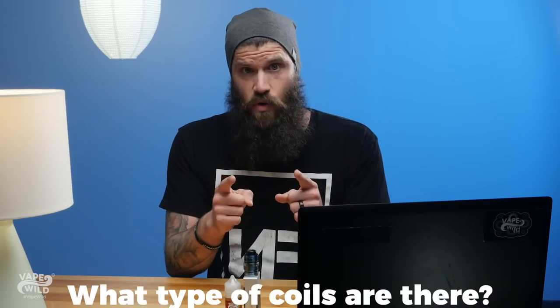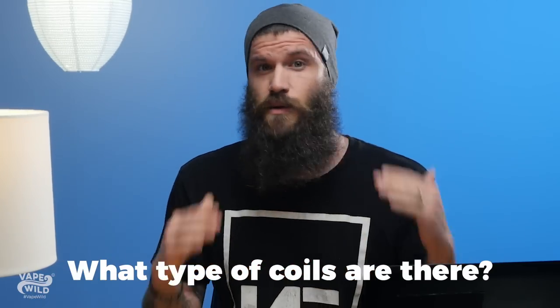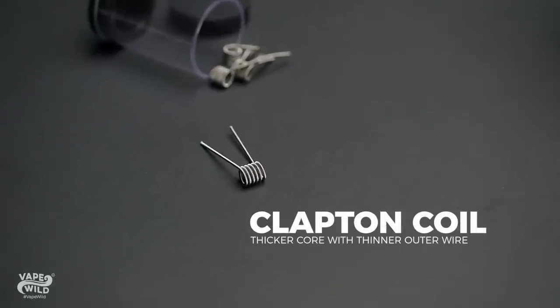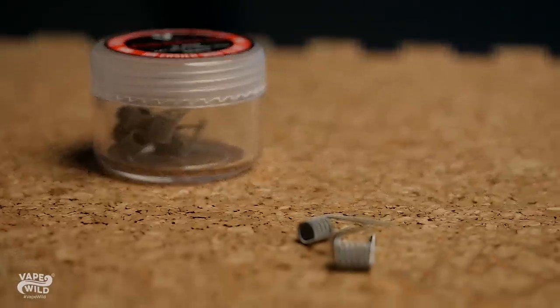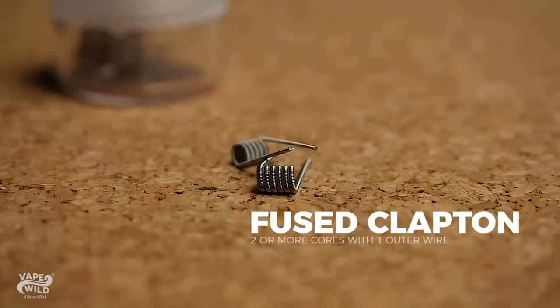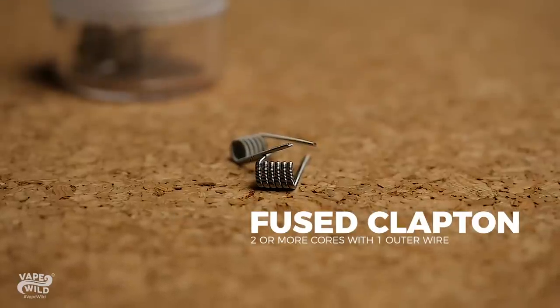Next, what type of coils are there? Pre-built coils come in a wide variety — some are super simple and some are complicated. We're going to stick to the most popular ones. First, we have the Clapton, named after Eric Clapton because it resembles a guitar string. This type of coil has a larger lower gauge wire wrapped by a thinner higher gauge wire. Next, we have a fused Clapton, which is essentially a Clapton coil except instead of having one wire in the middle, it has two or more.